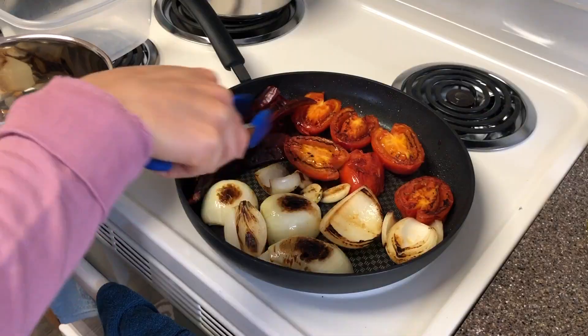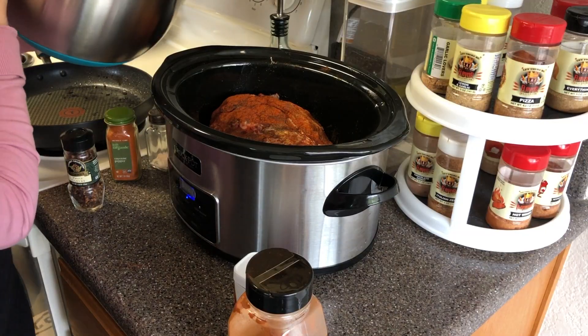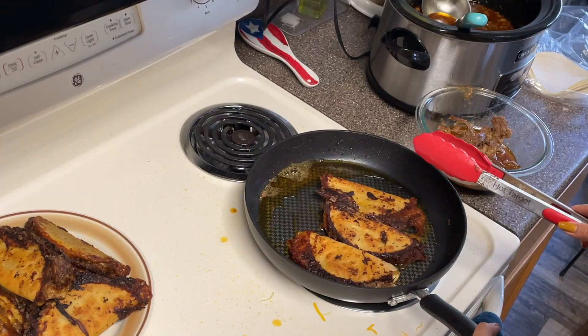Super good. These tacos are juicy and flavorful. The chilies, onions, and tomatoes we seared deep in — the flavor of the consomé is tender and the tacos are crispy. Listen to the crunch as we bite in.